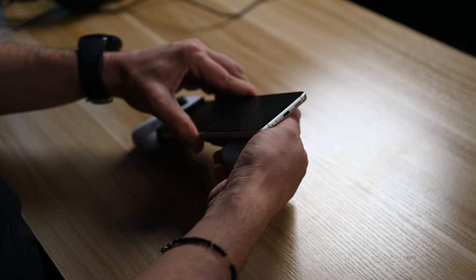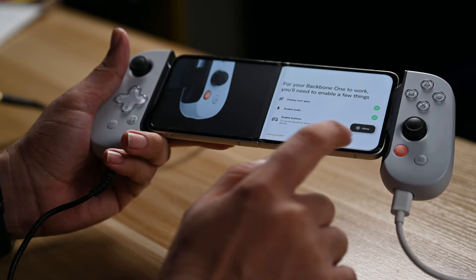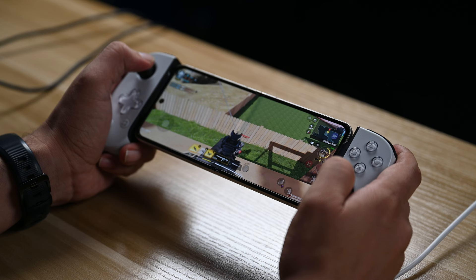We will play some games on it so you guys can see how cool it looks and how easy it is to operate. Setting up the Backbone controller is a breeze — it connects seamlessly to your Android device via Bluetooth, eliminating the hassle of cables. The pairing process is straightforward and takes only a few moments.